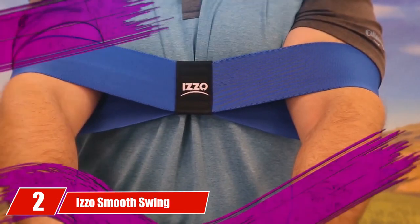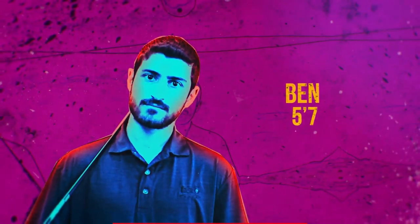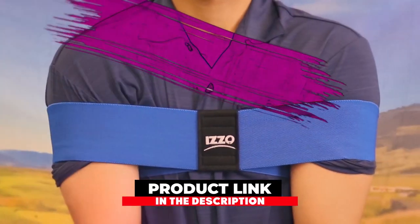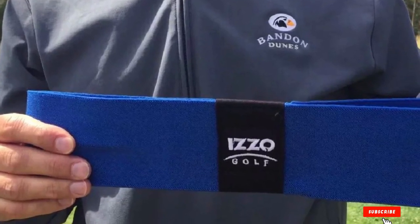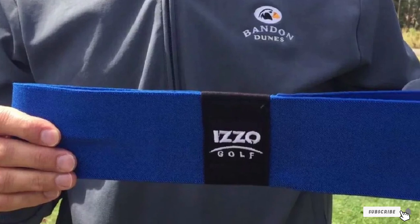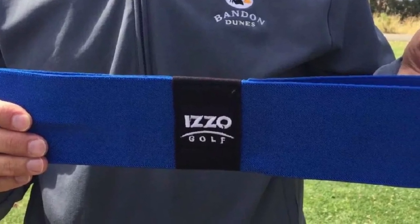Moving on to number 2 with the Izzo Smooth Swing Trainer. The Izzo Smooth Swing Trainer is designed to keep your arms and body in sync on each swing. Too often golfers, especially beginners, have too many movable parts during a swing, and when that happens, who knows where your golf ball is going to land.